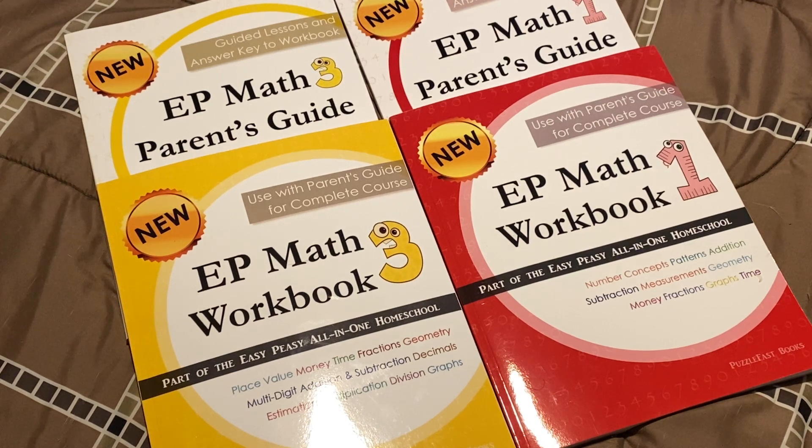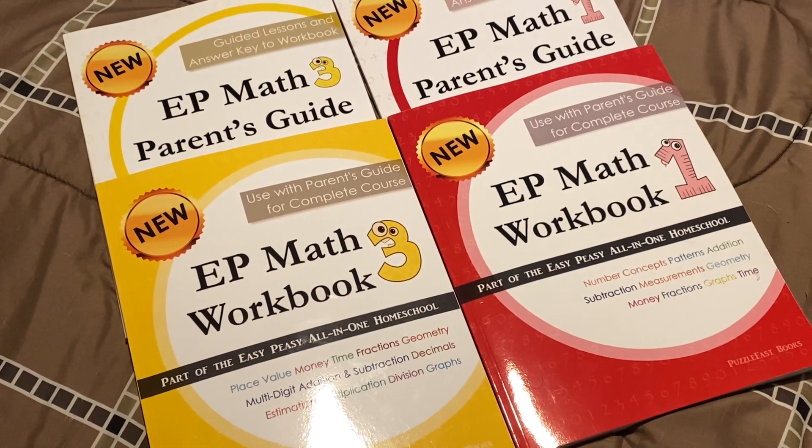She did mention that not much has changed in the curriculum except that she has moved certain concepts earlier into the curriculum. She moves certain things to first grade, and other things in second grade she moved earlier on instead of practicing it later — now you're going to be practicing earlier on in the school year. Anyway, I want to give you a quick flip through just in case you're still interested in seeing the new Easy Peasy Math.